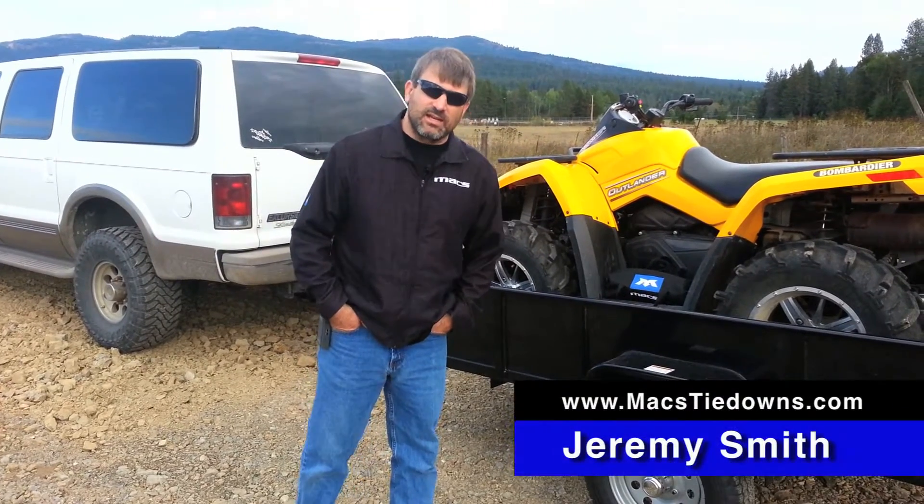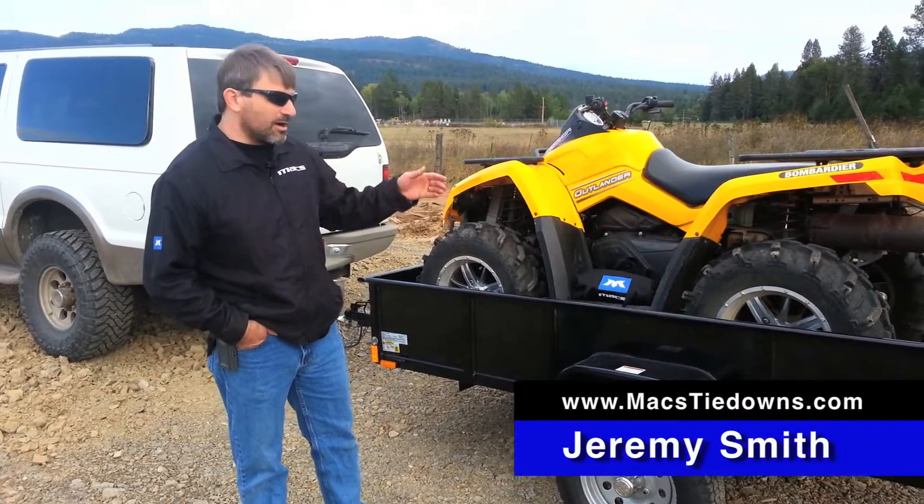Hi, I'm Jeremy with Max Custom Tie Downs. Today I'm going to show you about our Moto Pack.